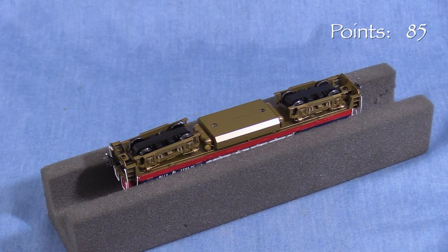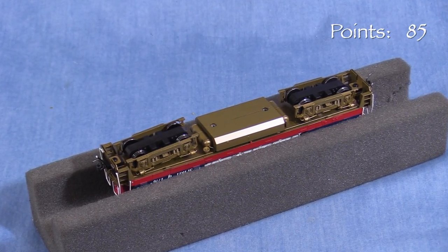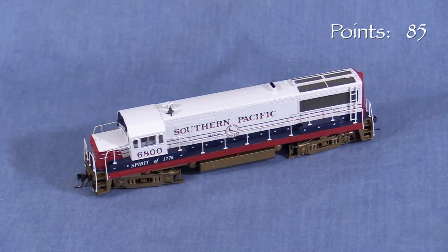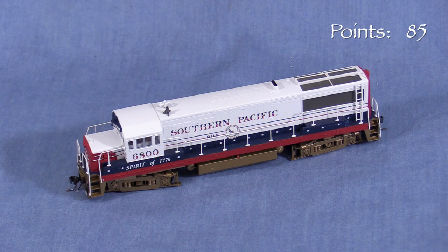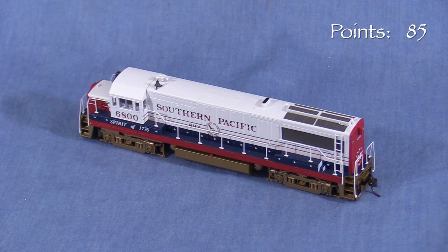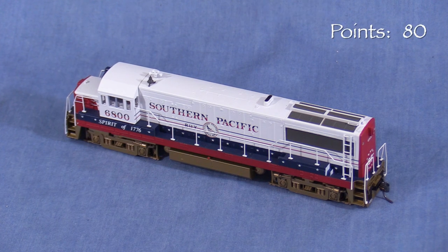Underneath, the details are fairly sparse. The model lacks under-sill plumbing, a speed recorder, and other details that are common on models in this price range. All of the wheels pick up current and all the axles are powered. I feel like this model would have been state-of-the-art in 1995. Athearn, Scale Trains, and others are producing models in this price range that not only have more detail in general, but they have unit-specific detail. For that reason, I think this model is not as good of a value for the price, so I'm taking five points.